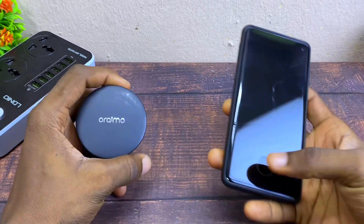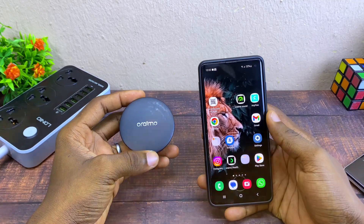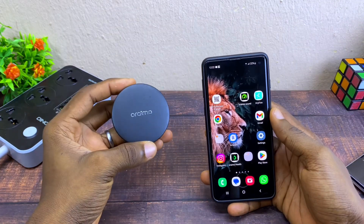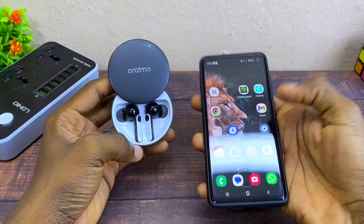Today's video is about how to update your Oramo 3Pods 4. The first thing to do is to make sure your Oramo 3Pods 4 is connected to your smartphone.